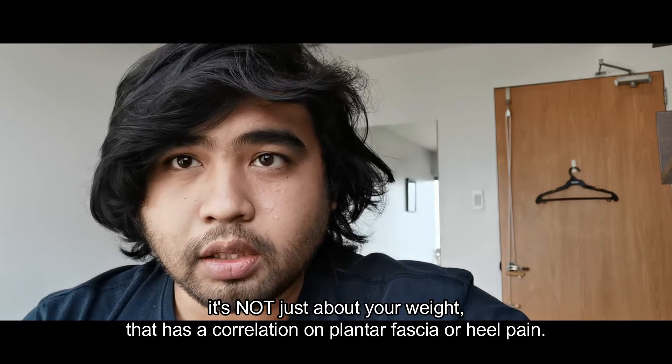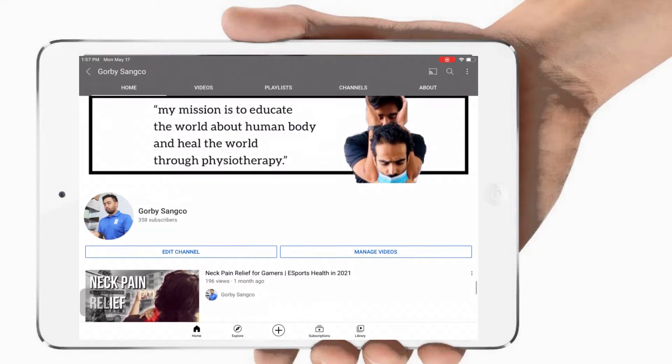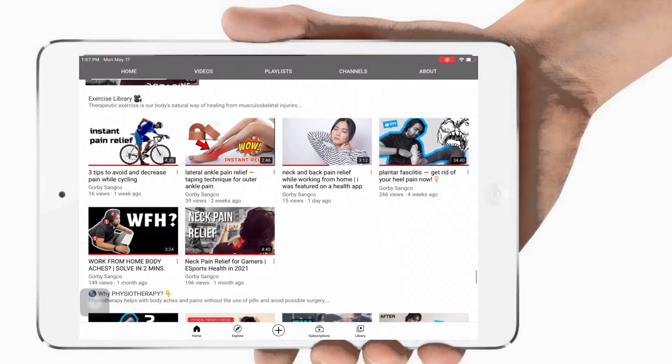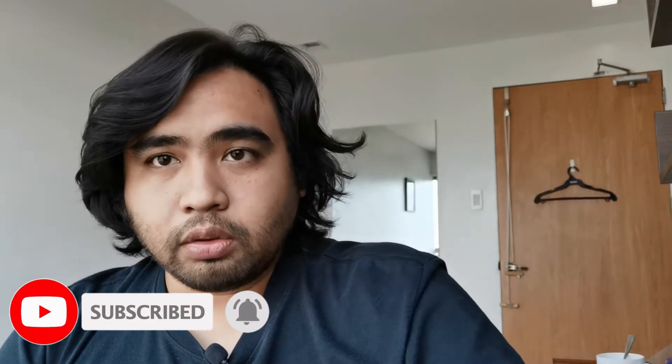Hi guys, today we're going to talk about your weight and its correlation on your plantar fascia. This is the third part of the video series on how to completely get rid of your plantar or heel pain. Please watch until the end because the information I'm going to share is really important in managing heel pain. By the way, if you're new to this channel, I'm Gorby, a physical therapist. I make videos to help people alleviate pain and live a pain-free life. If you're experiencing pain, please click that subscribe button and the notification bell.